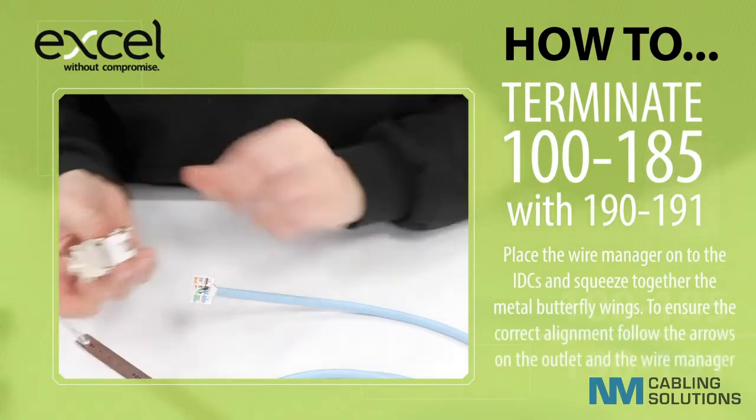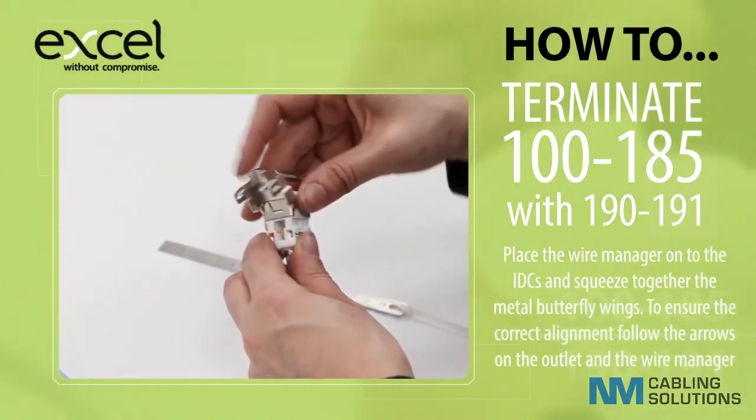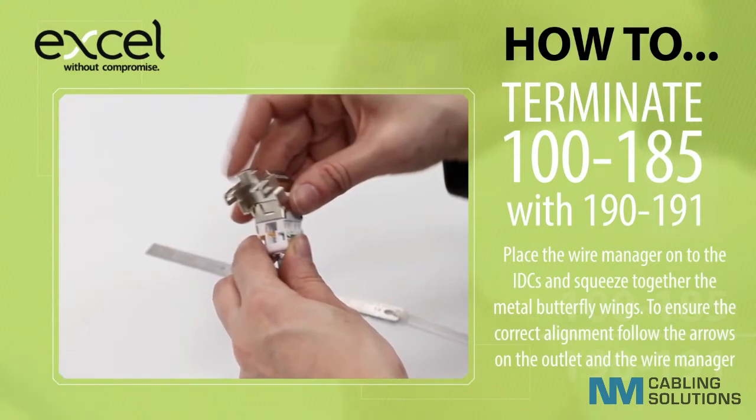Place the wire manager onto the IDCs and squeeze together the metal butterfly wings. To ensure the correct alignment, follow the arrows on the outlet and the wire manager.